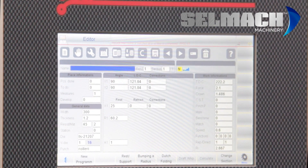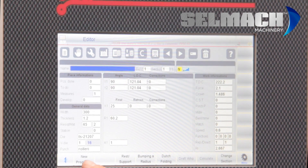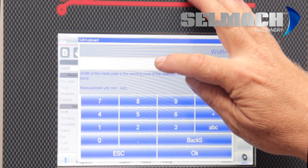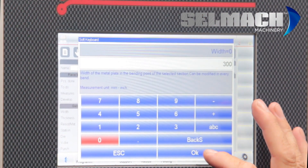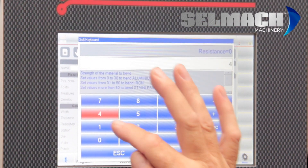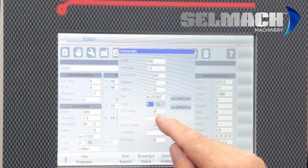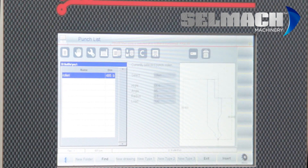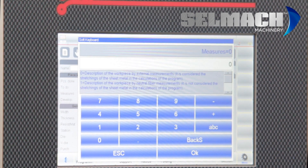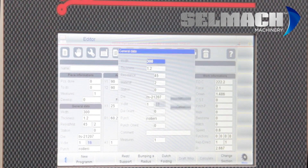So basically that's the numerical. We'll now move on to how to program a graphical program. New Program, New Graphic, Confirm. Width of the job: 300. Thickness: 1.2. Resistance: 45. Die: 16mm — Insert. Punch — there's only one program at the moment so we'll insert this one. Internal or external measures: 1 is internal and 0 is external. We're going to go with 1 and press OK.